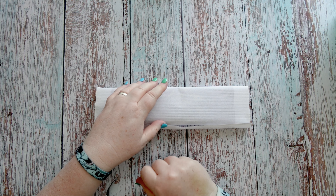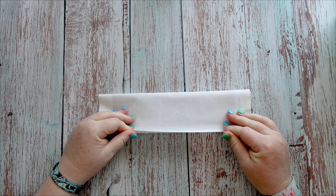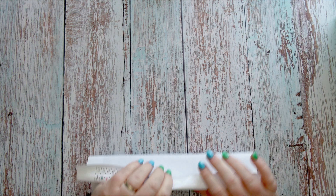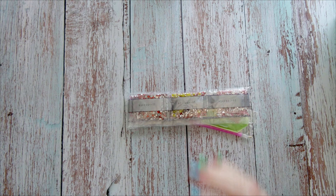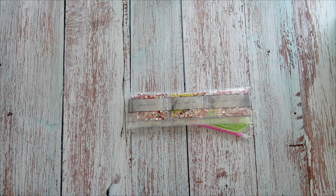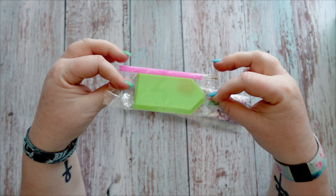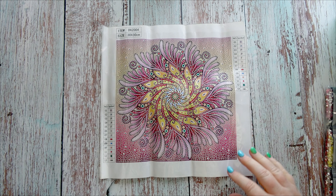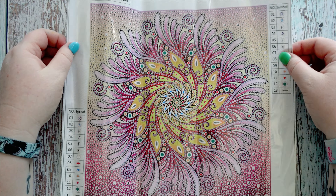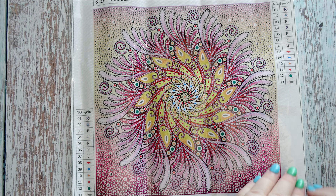I tried to cover all of the bases in this order, being crystal rhinestones, square and round. So this one should be the crystal rhinestones and yes it is. We'll have a look in a moment but we've got your standard toolkit. And here is the kit - it's a beautiful pink and yellow themed mandala.